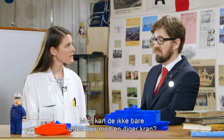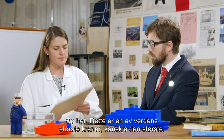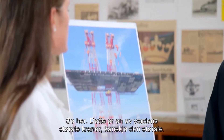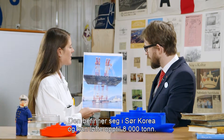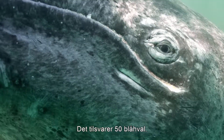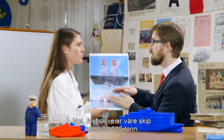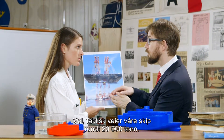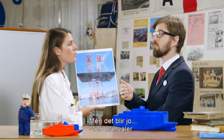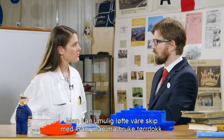Couldn't we just lift them up with a big crane? Well, look here. This is one of the largest cranes in the world, maybe even the largest. It's located in South Korea and can lift up to 8,000 tons — that is 50 blue whales. So we just drive our ships in under... Well, actually our ferries weigh around 20,000 tons. That would make it 125 blue whales. So it is impossible to use a crane to lift our ships.